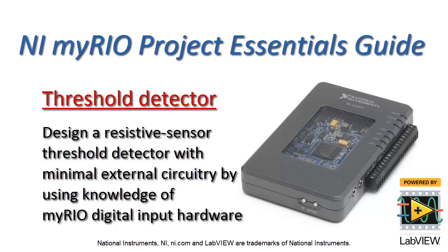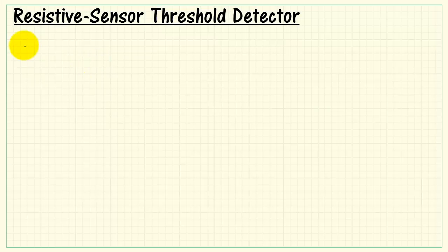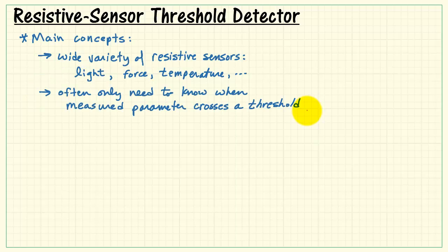Let's use our knowledge of the MIRIO digital input hardware to design a resistive sensor threshold detector using minimal external circuitry. There's a wide variety of resistive sensors out there measuring light, force, temperature, and all sorts of different things.